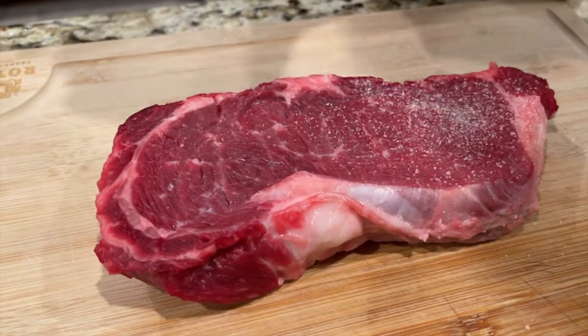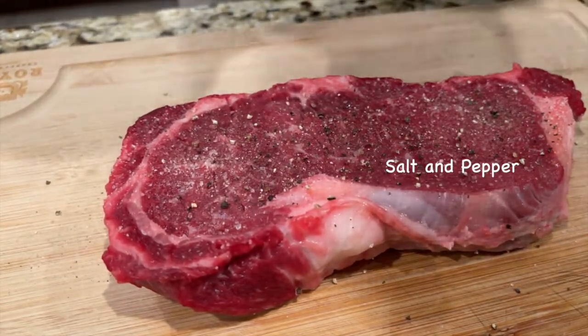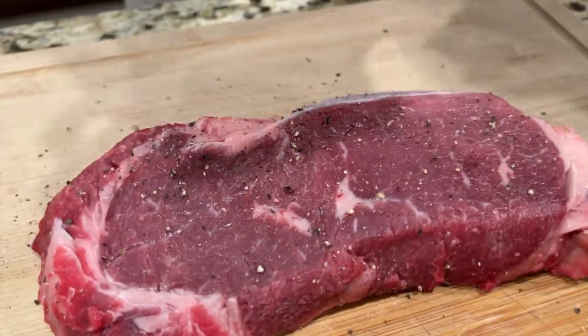Salt and pepper on both sides of the steak. Make sure to take the steak out of the fridge 20 minutes before cooking. If the center is really cold, you have to overcook the outside.